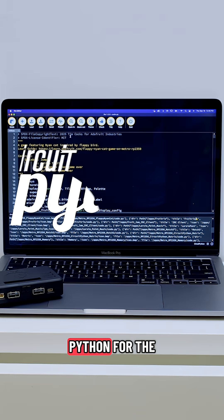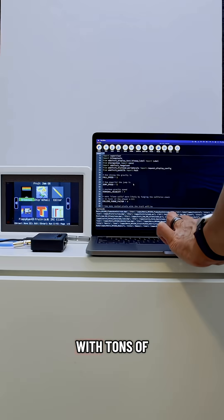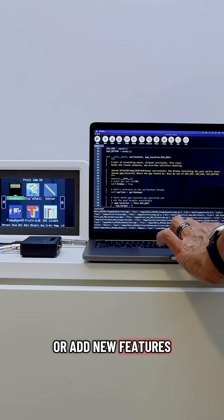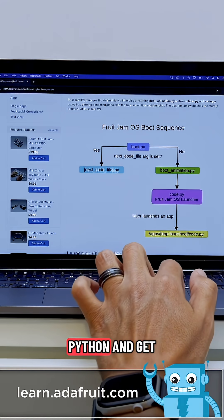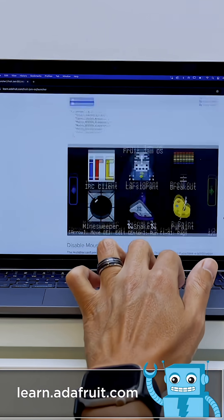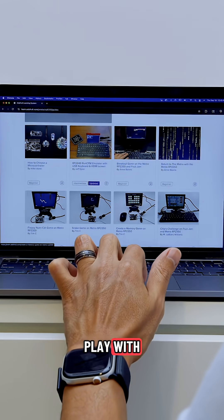We think CircuitPython for the Fruit Jam is the easiest way to start programming apps and games. With tons of libraries and demo code, you can learn how to modify or add new features, customize graphics, and even create new games and apps. To install CircuitPython and get Fruit Jam OS, just go to learn.adafruit.com. There's an ever-growing list of learn guides written specifically for the Fruit Jam, so there's lots to explore and play with.